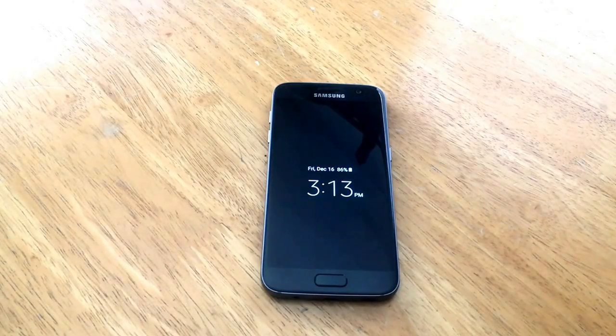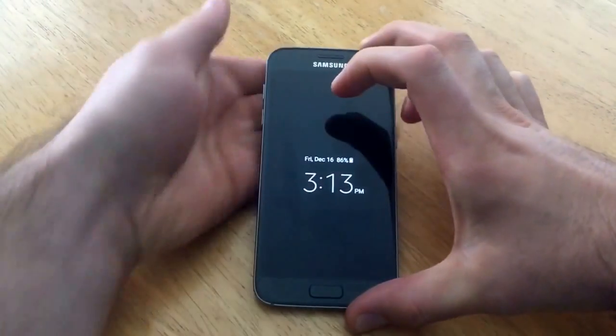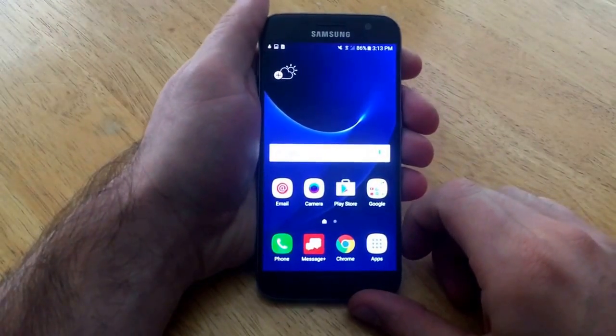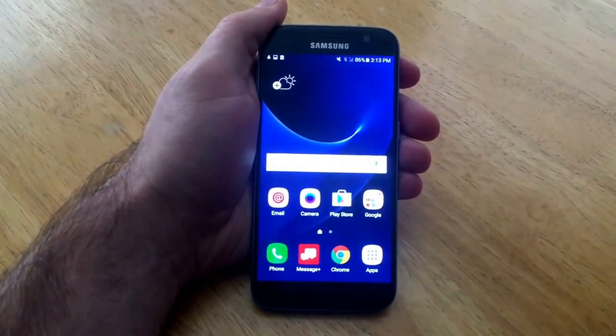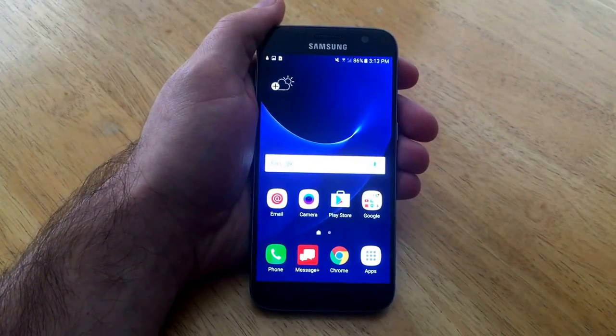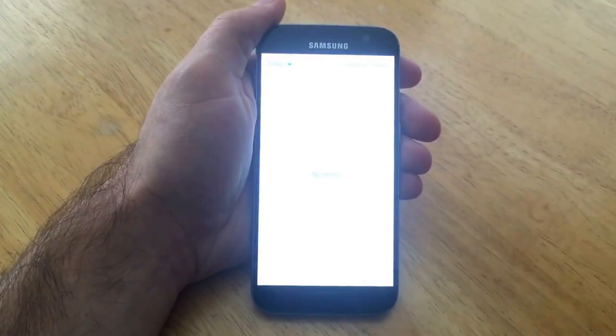How's it going viewers, thank you guys for watching this video. In this video I'll be showing you guys how to screenshot or screen capture on a Samsung Galaxy S7. For those of you that are not quite sure what a screenshot or screen capture is, I will show and describe it. What a screen capture does is it pretty much just takes a picture of whatever you have on your screen and saves it into your gallery.